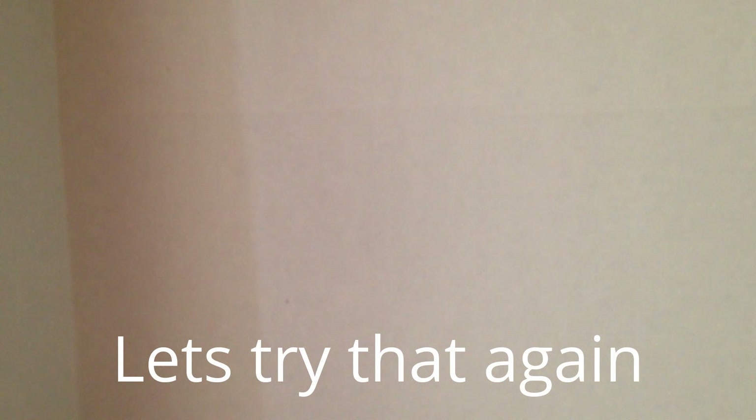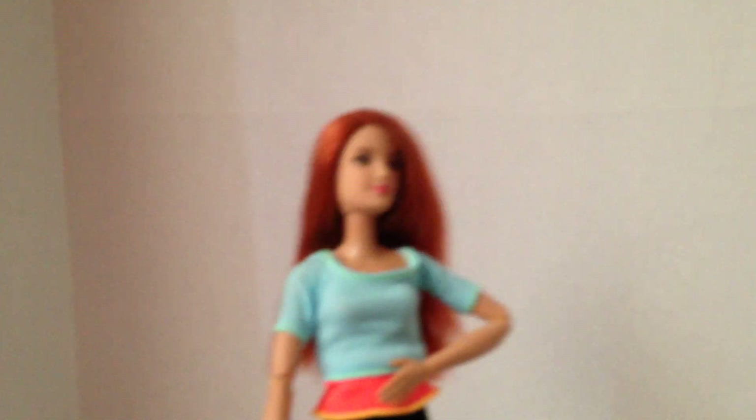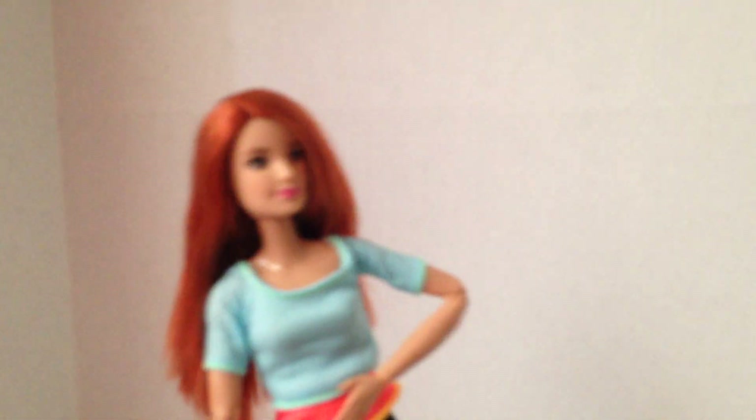The leap — and last but not least, the dab! I actually did more poses in my other video.